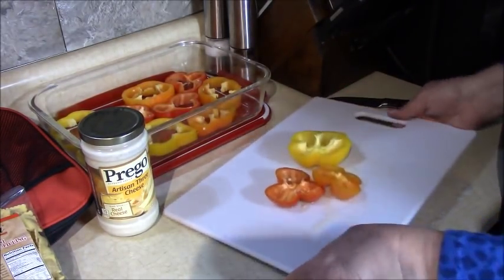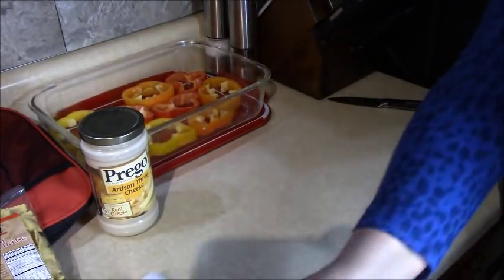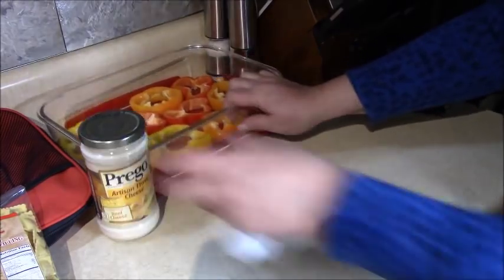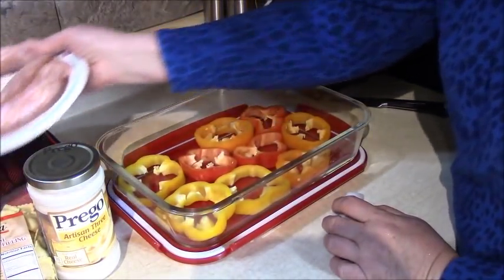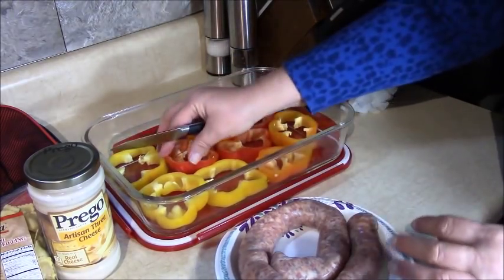I have a couple pieces of pepper left — we're going to save them until the end and see how we can fit them in. Let me move the dish forward here. We're going to take the sausage; I'm going to take it out of the casing and stuff it into each one of the rings.